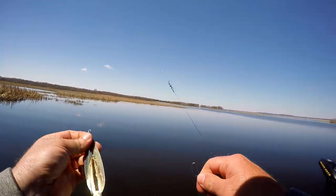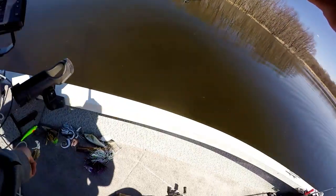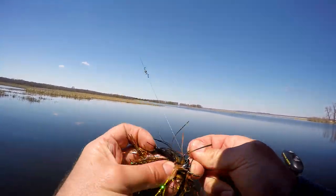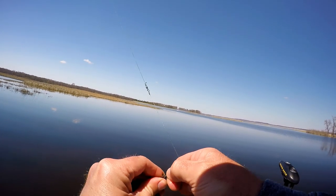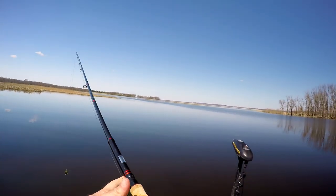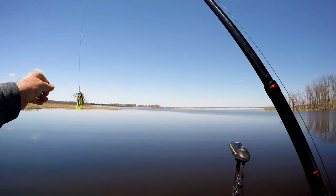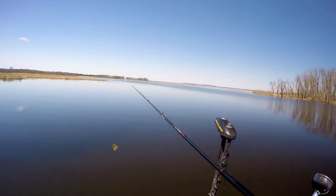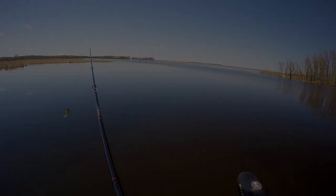We've had some action on the spoon, but let's go back through the area and try the swim jig — see if they're willing to hit that. Hookup percentage should be a little bit better with this, without it wobbling back and forth. But maybe they want the wobble — I don't know, we'll just have to see.